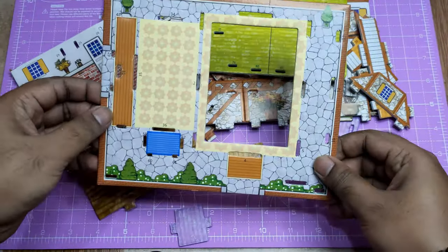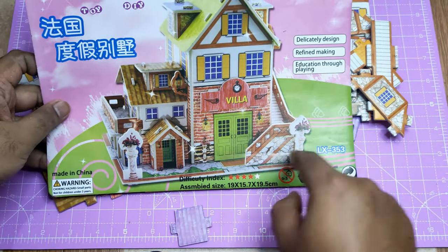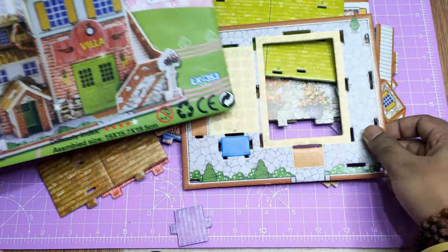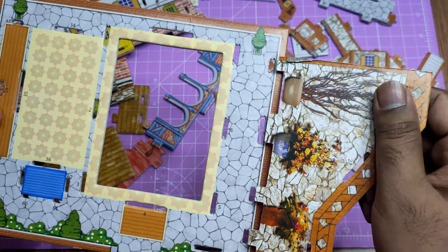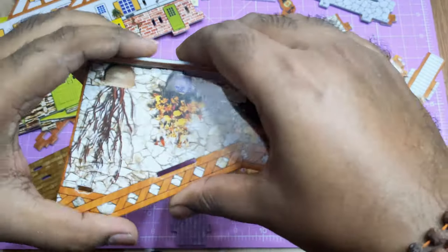This is the case for the house where I'm going to fix all those pieces, and this picture will be our reference picture. We'll see it and start attaching those puzzle pieces. I'll start with the stair wall.